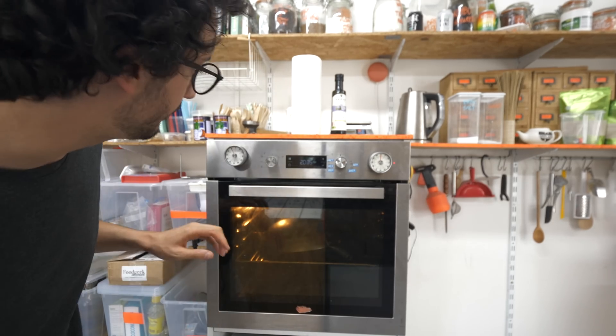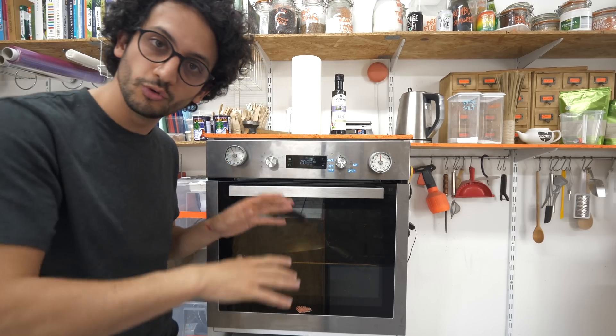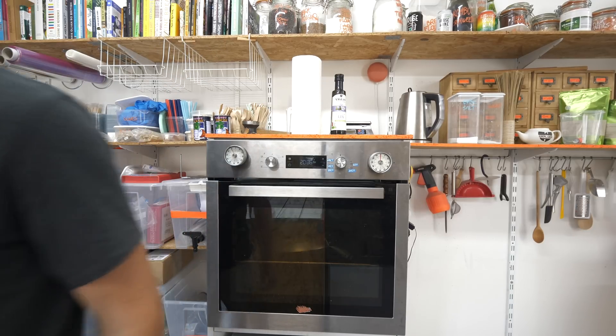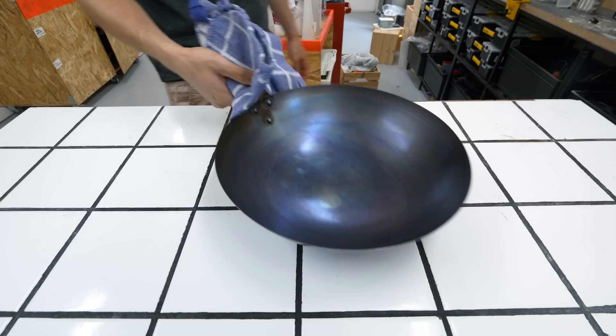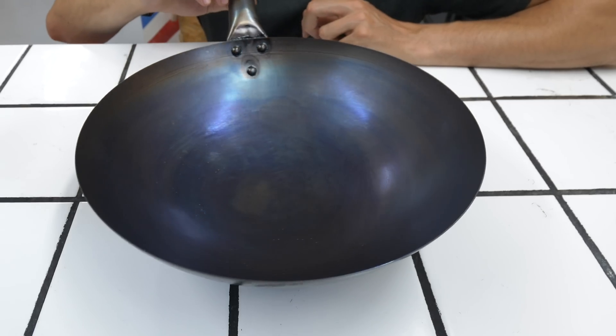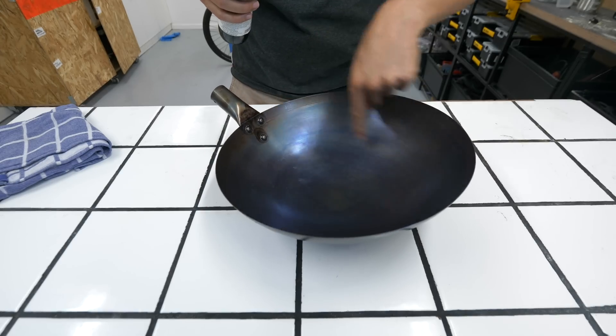It's been in the oven for about an hour. Let's just turn it off and I'm gonna leave it in there to slowly come down to room temperature. This is what I got after one coating — I've got this slightly blue tint to it. I'm gonna start the process again. This is layer number one.